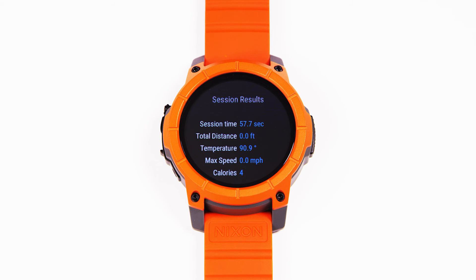You'll see session results that will show you your total session time, total paddle distance, the estimated temperature, your maximum speed, and an estimation of your calories.